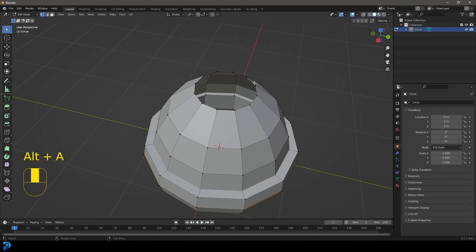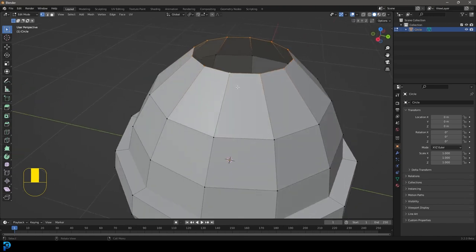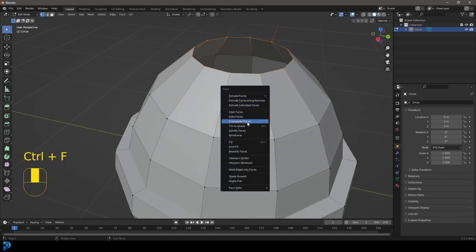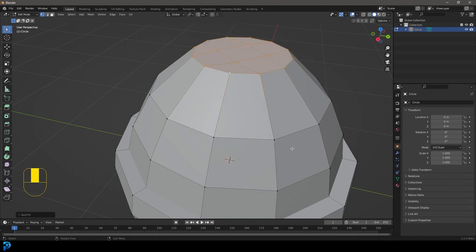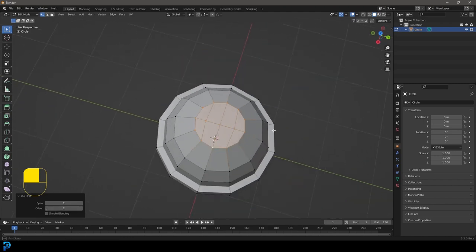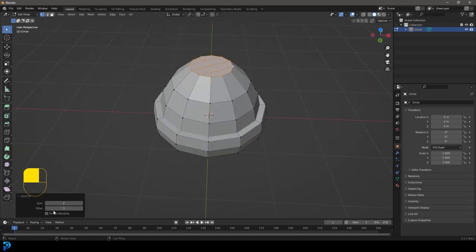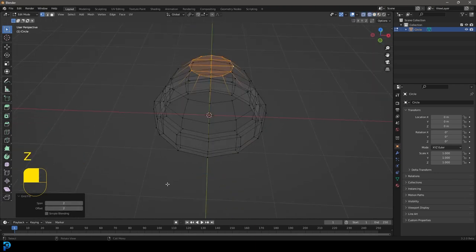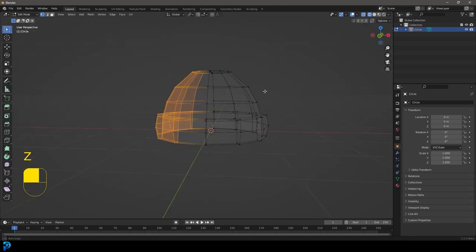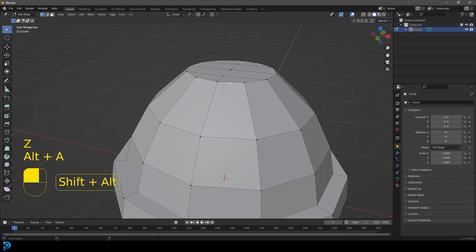At this point you can come in and customize the shape a little bit, pulling points around. This is just a rough shape of the beanie. To close the top, select the verts at the top using Shift+Alt+Click on an edge to loop-select. Then go Ctrl+F, go to Grid Fill, take the span down to two, and mess with the rotation until it's nicely lined up and symmetrical from the front view.